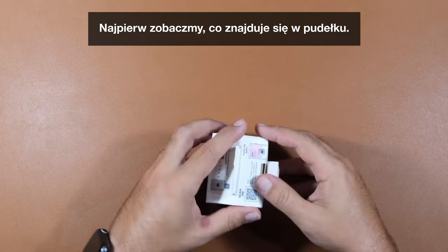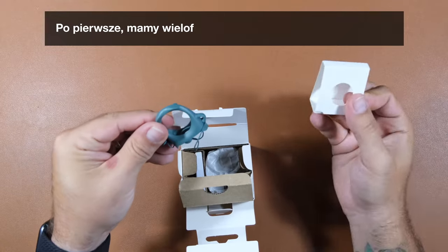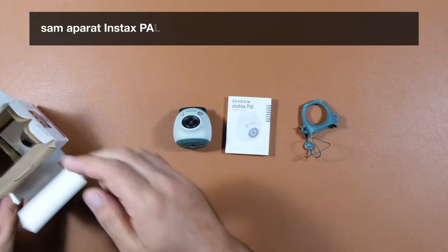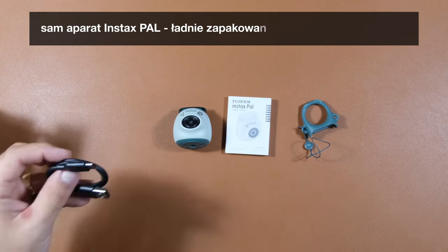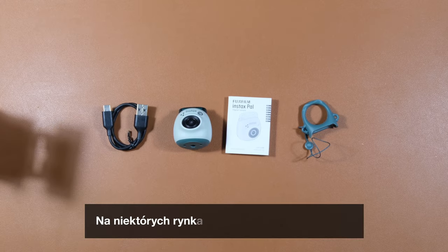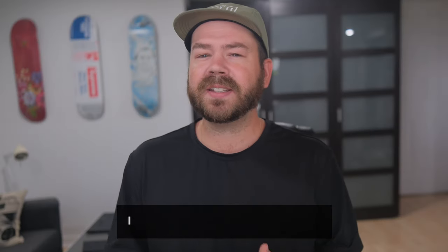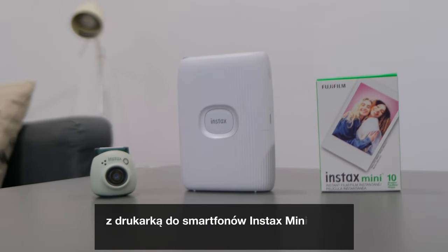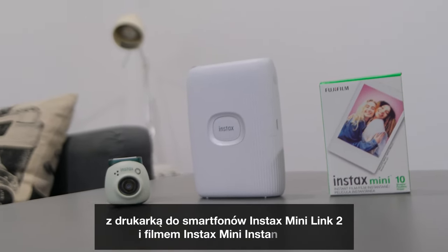Let's see what comes in the box. We have the multi-usage ring, a user guide, the Instax Pal itself nicely wrapped, and a USB-A to USB-C cable. In certain markets like the US and Canada, the Instax Pal comes as part of a convenient bundle with the Instax Mini Link 2 Smartphone Printer and Instax Mini Instant Fill.